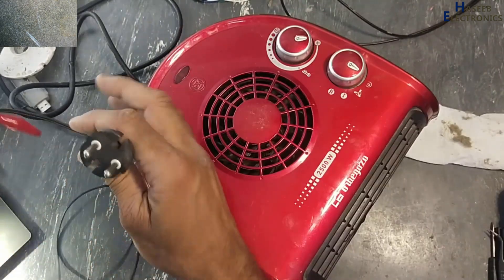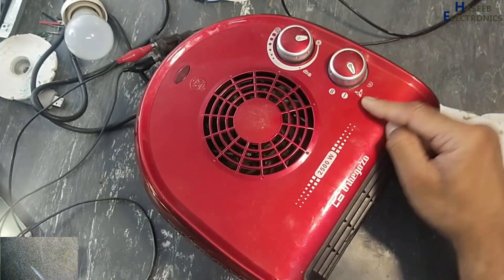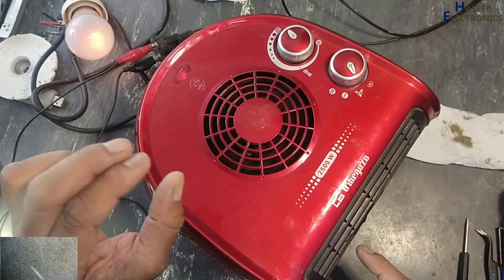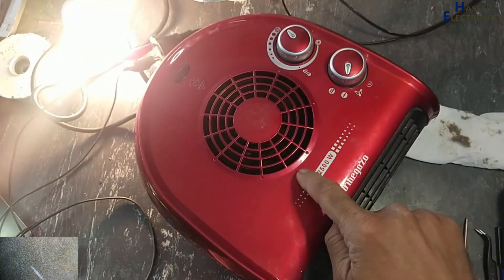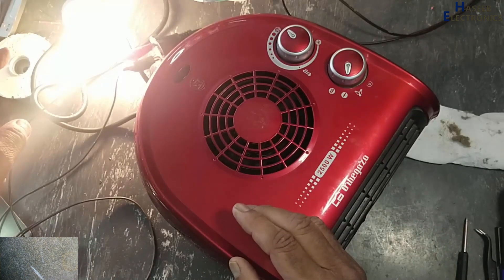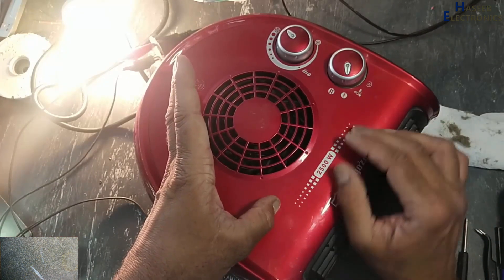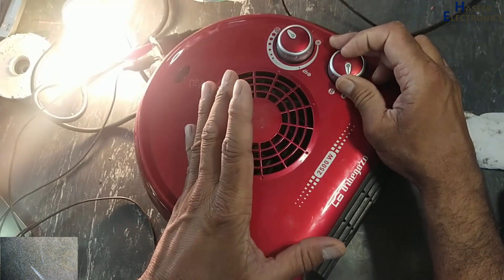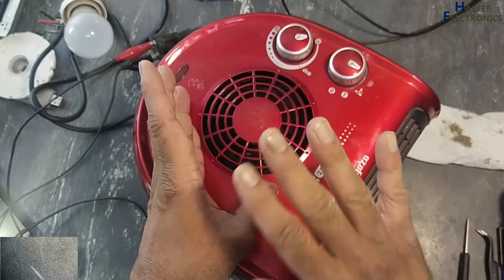Now first I will connect the series lamp. Off position — first fan position — adjust thermostat — yes, the lamp is glowing at mid level. First heater: the fan stopped and the lamp is glowing fully, because this time it is just a 100-watt lamp and it is drawing approximately 1200 watts. At full position, double heat, the lamp is now full bright. So this time it started working normally.